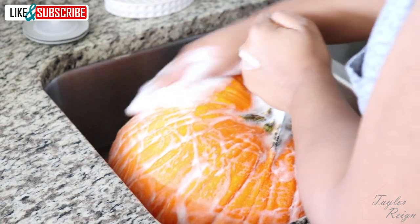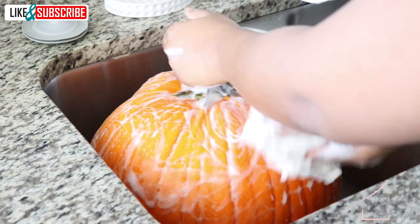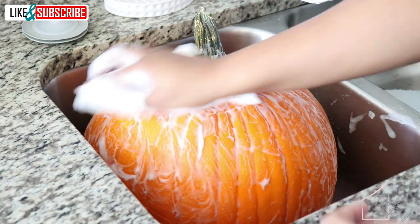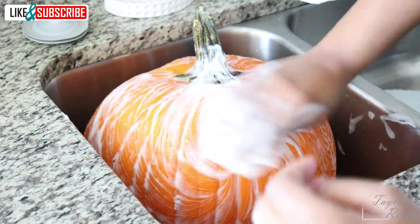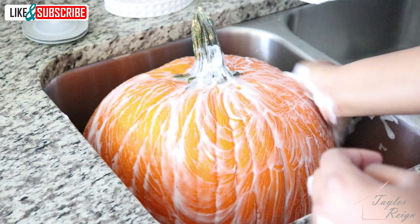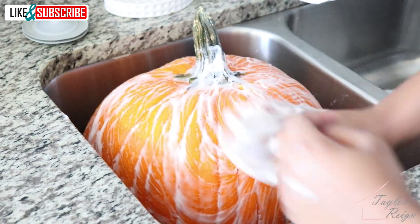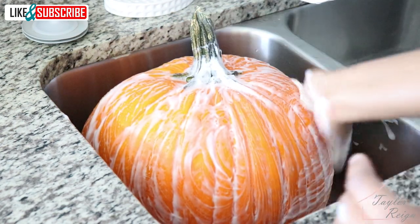The very first step in this project is to wash the pumpkin. Please wash them off — this is super important. These grow outside. They can have dirt, dust, pesticides, and anything else that's harmful on them. So make sure you give them a good scrub before letting baby interact with it. This is going to keep them safe. Plus, as a bonus, washing the pumpkin gives us a nice surface to work with and helps the paint to last longer.